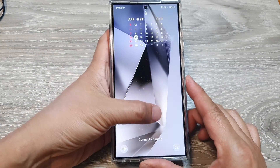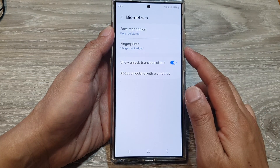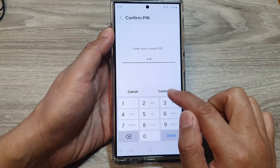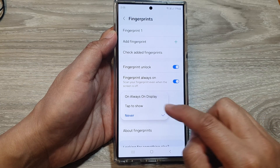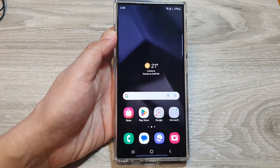And that's it. That is how you can show or hide the fingerprint icon on the always on display screen on the Samsung Galaxy S24 series. Thank you for watching this video. Please like and subscribe to my channel for more videos.